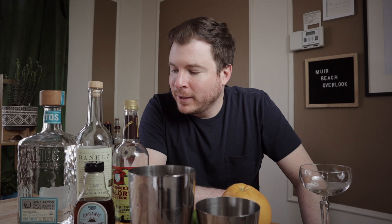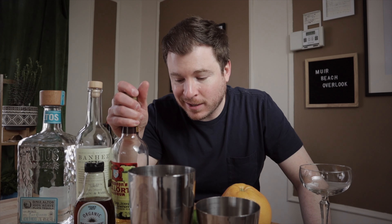Hi friends, so today is Cinco de Mayo and I want to make a tequila cocktail for you with Malort that doesn't suck — and in fact I think it's quite delicious.